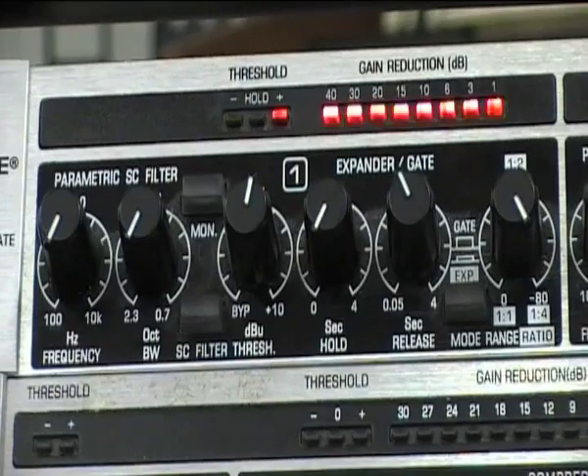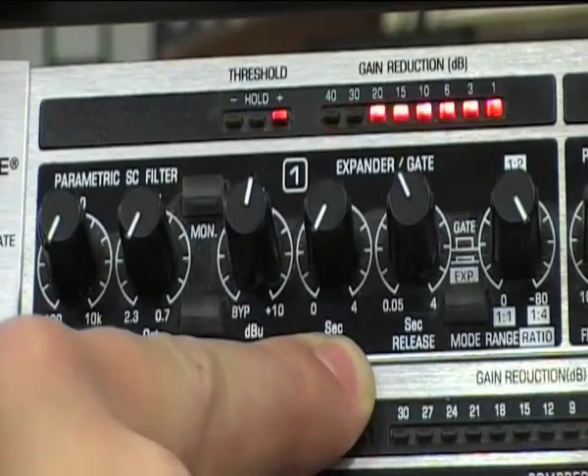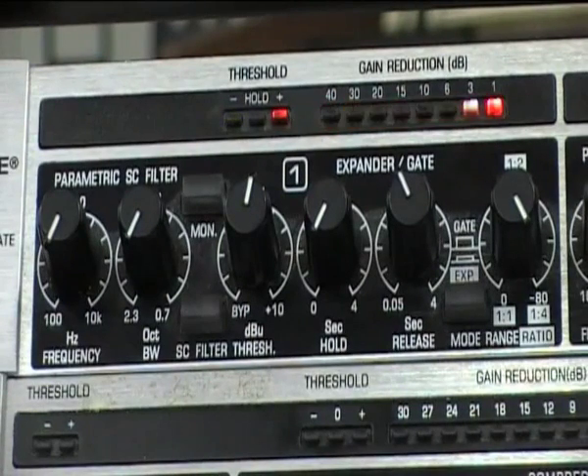Whilst that's sounding quite good, we can just make it sound even more natural by increasing the hold. This controls how long the gate remains open before the release starts to close it. We're dealing in milliseconds. We've set the release to just below half a second, and we'll turn the hold up until we get the bottom end back in.